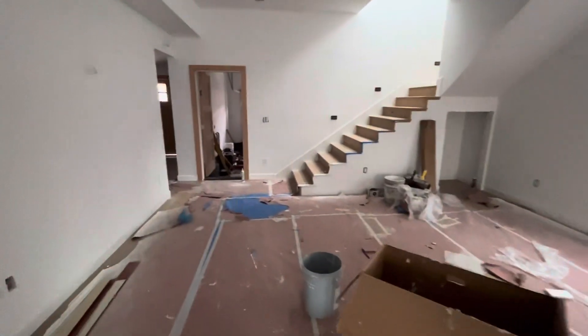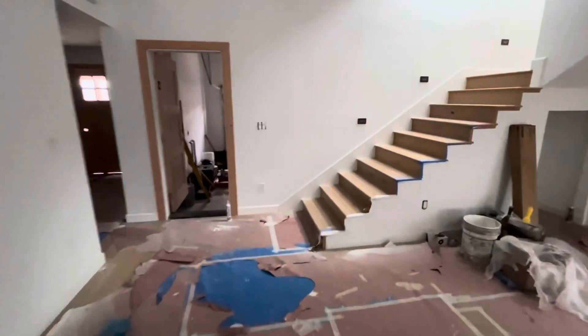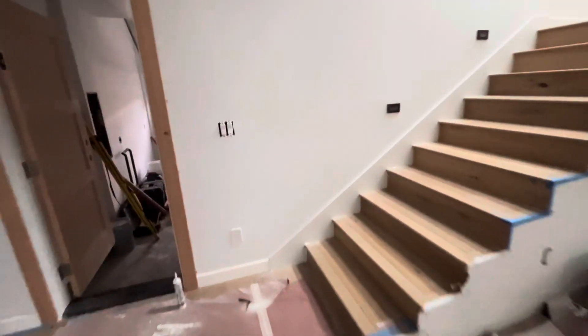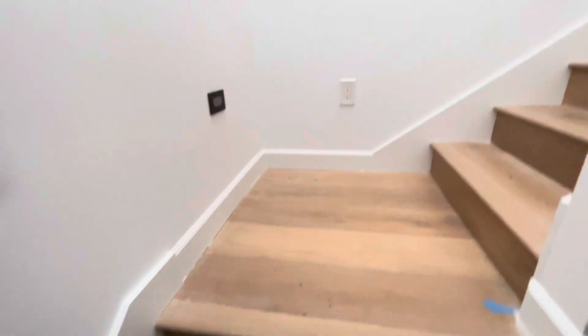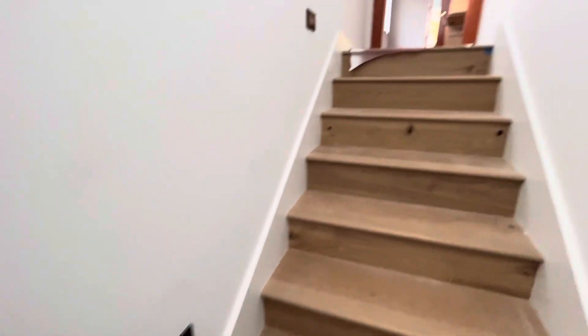In the garage, the refrigerator, the range, and the hood are all here, so those are going to get installed at some point — not quite sure when. Going up the stairs, they installed the stair lights. I kind of wish I'd picked the satin nickel color on those, but oh well, no big deal.